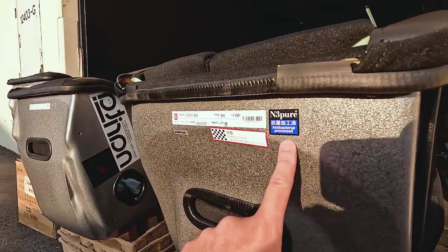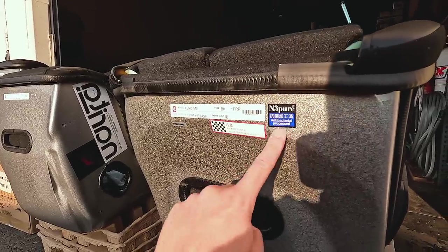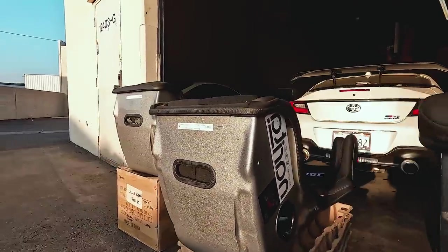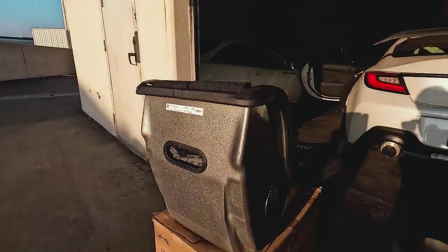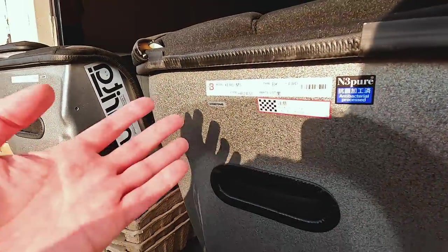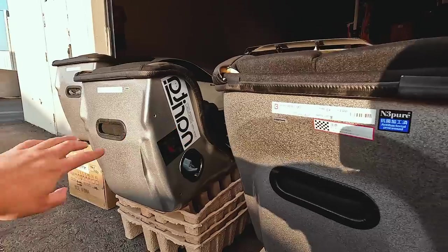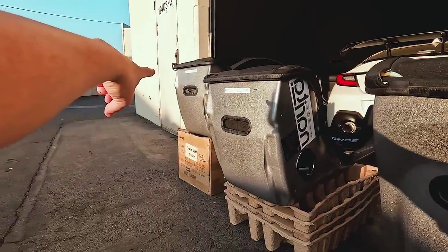I've never seen this before. This N3 Pier anti-bacterial process material. They must have removed all the packaging off of it. But this is the Zero MS as Christian said. This is the Zero RS. And then this is the Zero CS. They're all silver backed, because we don't need the fancy Kevlar backing stuff. This is the one that's going into the EK — a brand new seat that just arrived in the US. And that one is going into the GR today.